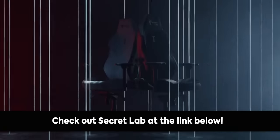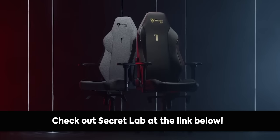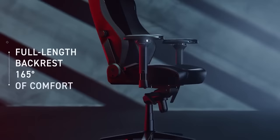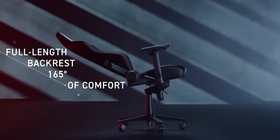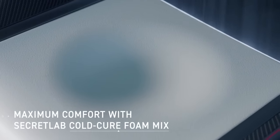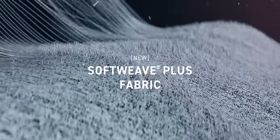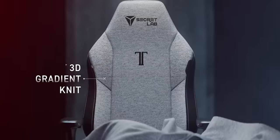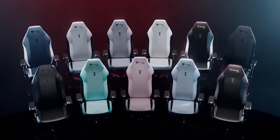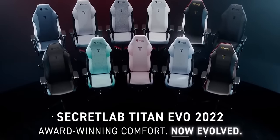Thanks to Secret Lab for sponsoring today's video. Secret Lab chairs are engineered to keep you incredibly comfortable for long hours at work and play. Their Titan Evo 2022 chair keeps you feeling comfortable for longer — it has four-way lumbar support, an ultra-comfortable line of different seat materials, and more. All their chairs come with options for up to a five-year extended warranty and a 49-day return policy. Head to the link in the description below and check out Secret Lab today.